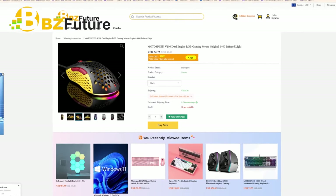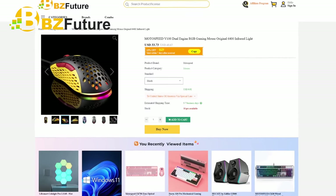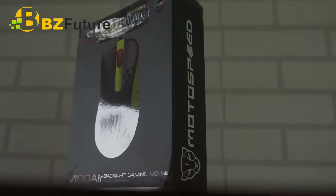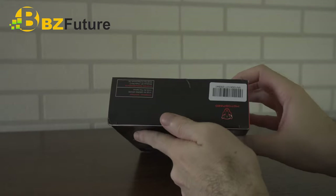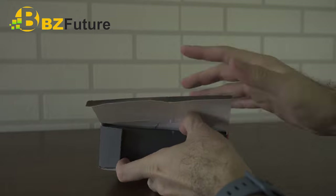Pero itong bagong mouse na pinadala, yung Moto Speed V100 — okay ba siya? Bago ko sagutin yun, buksan muna natin. Okay, naka-unbox na tayo. Simple packaging, not much there, but you know everything is pretty standard for a mouse.